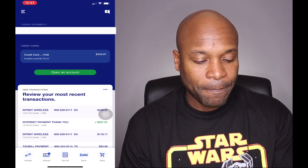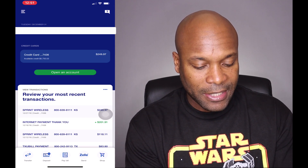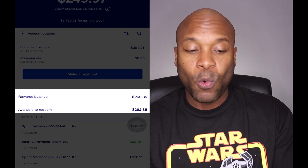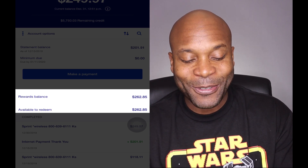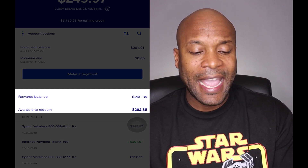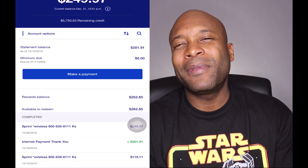I'm logging into my account right now. I'll go ahead and touch on the information here and it's going to pull up more information. Right here on the screen you can see where it says rewards balance — $262 dollars and 85 cents — and the available to redeem is also $262.85.